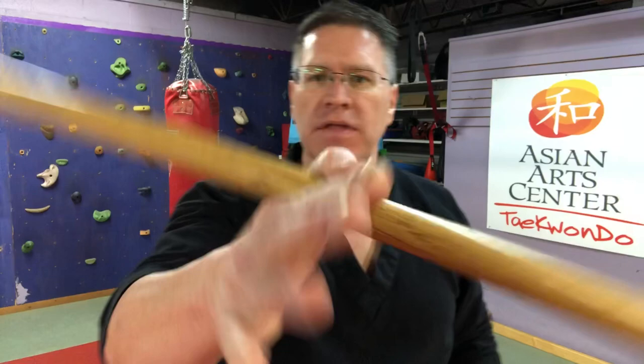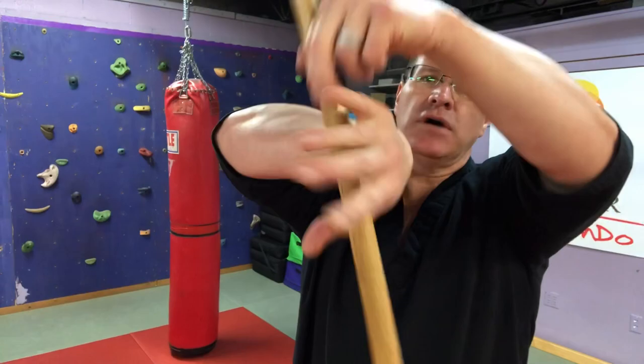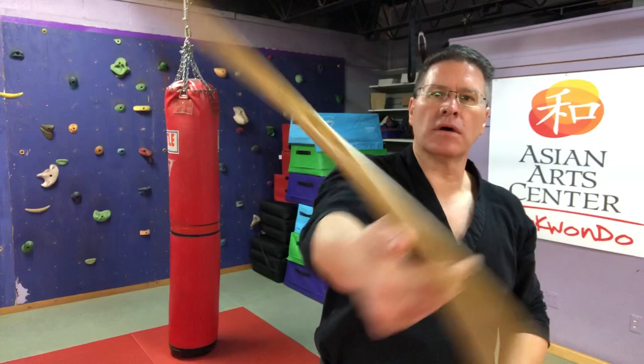Bring that to a stop, and then same thing on the other hand. Start perpendicular to the ground. It goes in the back of the hand, and this hand just flips over and grabs it. The other hand is there to allow you to learn how to do it. Once you get it, do it unassisted. Now, you're not going to use this wrist roll in a fight or for self-defense, but you will use it to build strength in your hands so that you win the fight.